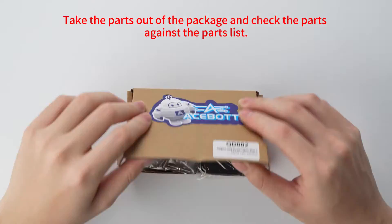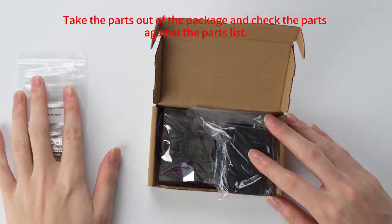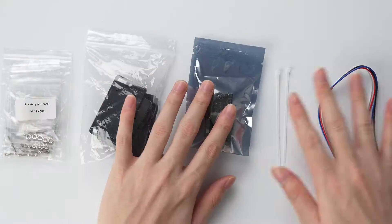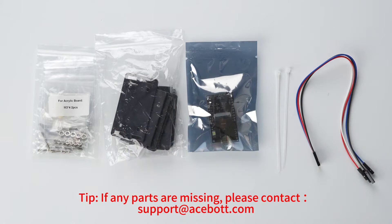Take the parts out of the package and check the parts against the parts list. If any parts are missing, please contact support at A-Spot.com.